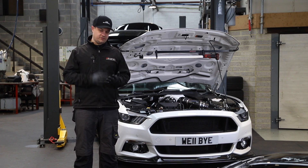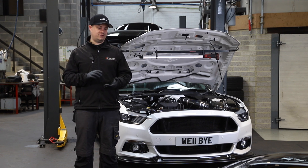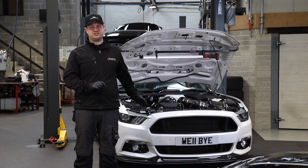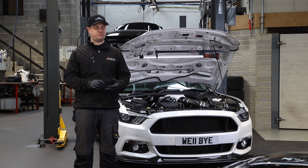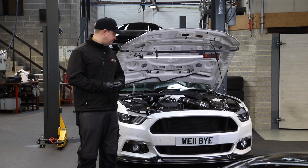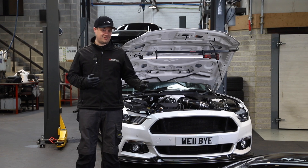We're going to be running octane booster, 2,000 cc's of water-methanol injection — everything that we need to get this car to do 1,000-plus brake horsepower on 99 octane fuel. So let's get it fired up — you can hear it running — and we'll see you next time.